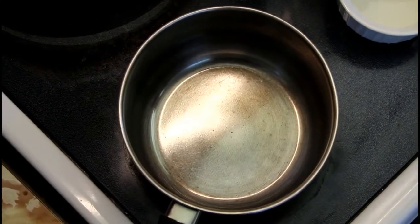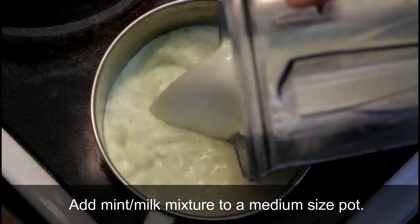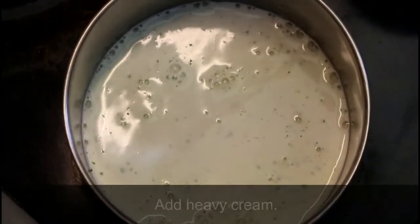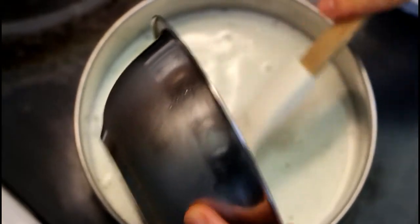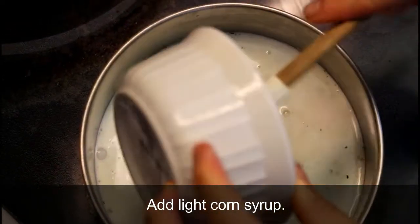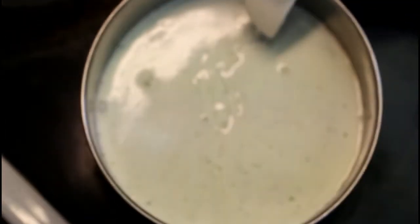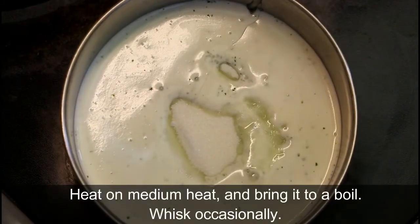Next we're going to bring our mixture to a boil. We're going to take the milk and mint into a medium-sized saucepan, add our heavy cream, light corn syrup, kosher salt, and then our sugar, and we're now going to heat this on medium-high and bring it to a boil.